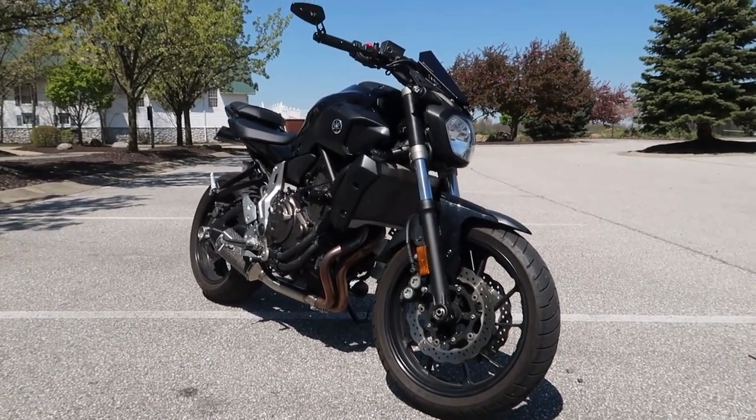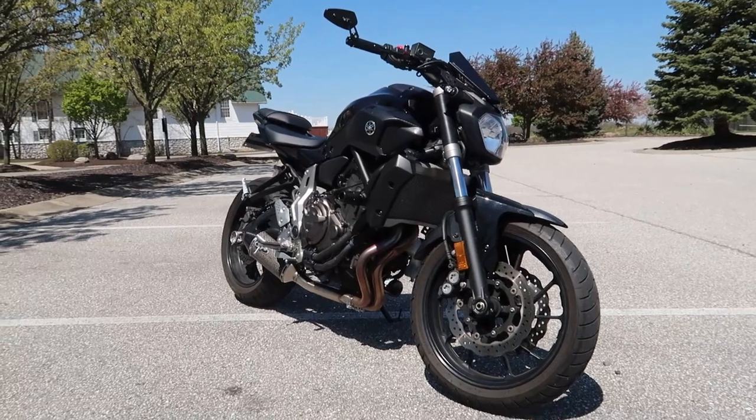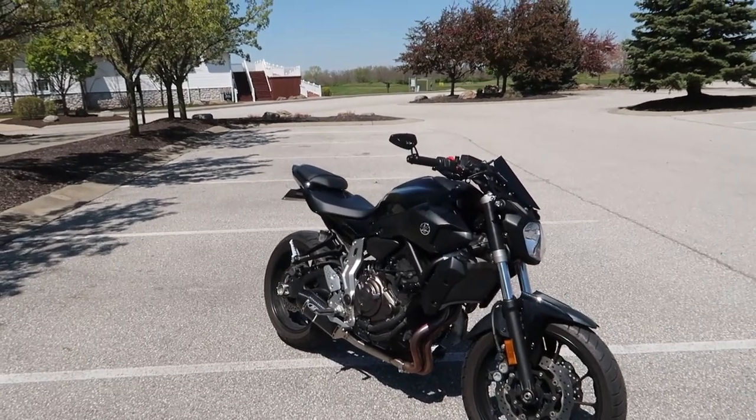Yamaha FZ07. I was going back and forth between this bike and the Suzuki Gixxer 600. I've always wanted a Gixxer 600 but I've ridden a lot of sports bikes and just always leaning over — I didn't think I really wanted that anymore. The sound on these bikes is just unlike any other bike. Just by looking at it, you wouldn't think it would sound the way it does. It sounds like a V8 or like a 450R quad — it's got that really deep rumble.